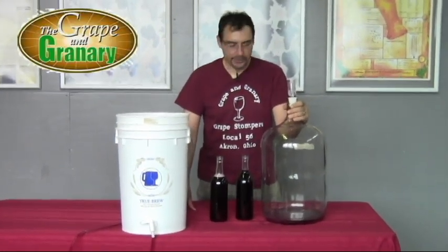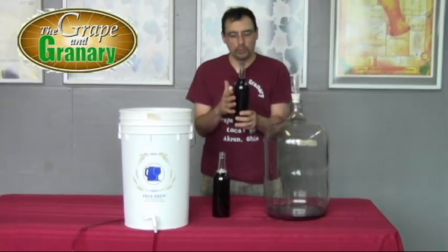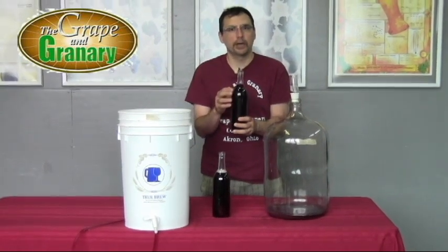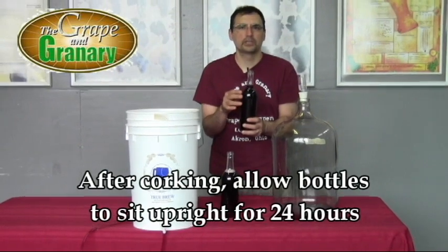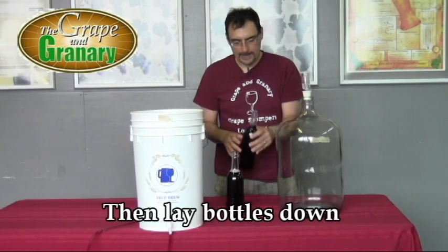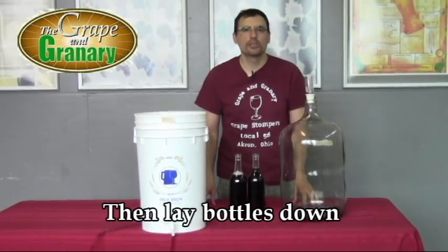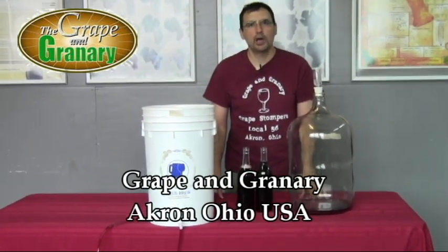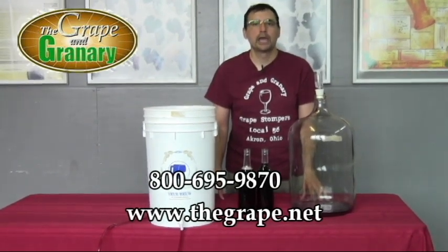Once your bottles are filled, you're ready to cork them. I prefer the microparticle cork — they work really well with most corkers. Once you cork the bottles, stand them upright for about 24 hours to allow the cork to swell back up and create a seal. Then you can lay the bottles down if you like. And that's pretty much it for making a wine from an Orchard Breeze wine kit. If you have any questions, don't hesitate to give us a call here at Grape and Granary. My name's John and you can find us at www.thegrape.net. Thanks for watching.